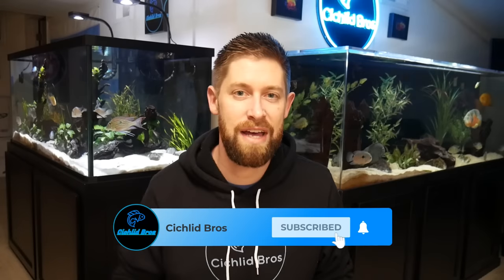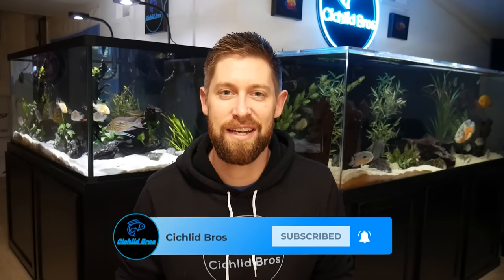That does it for our top 10 list and the honorable mentions. If you have any questions or comments, make sure to leave them down below. Thanks again for watching — we'll see you next time.